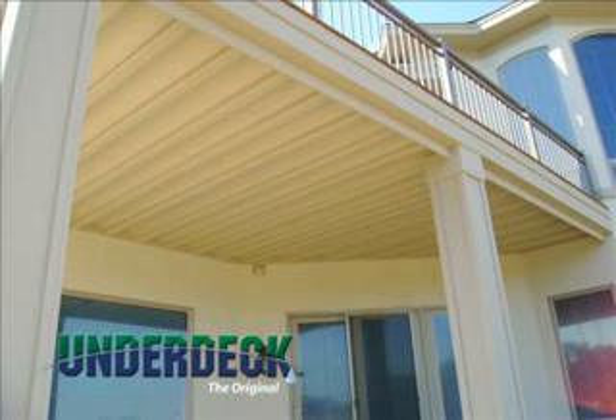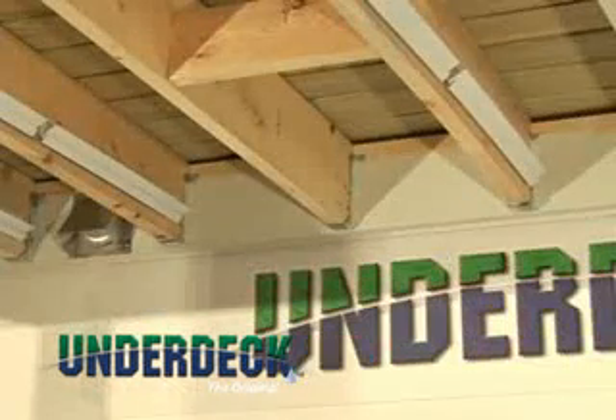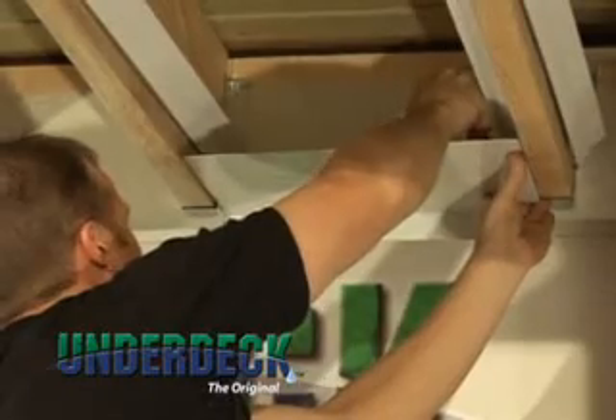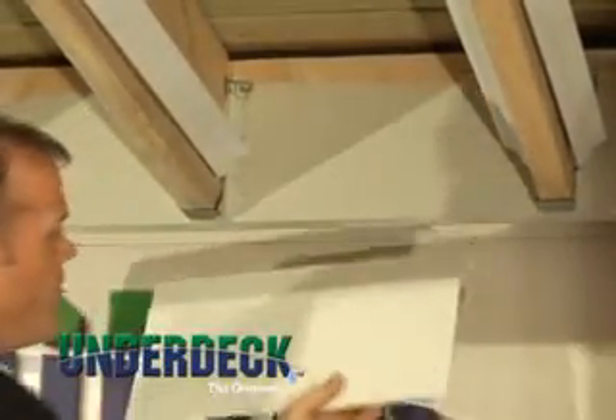You are now ready to begin installation. Step 1: Installing water diverters and flashing. To ensure water is diverted away from the ledger board and the home, water diverters are installed along all sides of the deck that are connected to the home. Place the water diverter against one side of the joist and mark the diverter on the other side to get an accurate width.